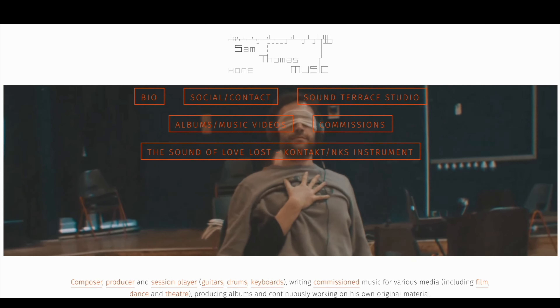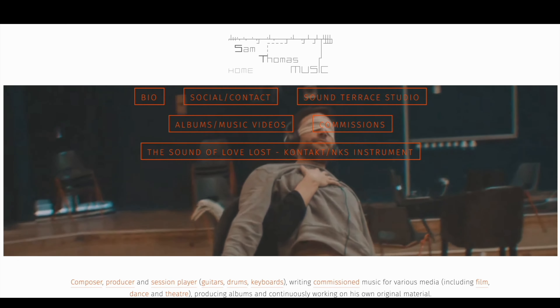I get some really interesting plug-ins sent my way, and every now and then someone sends something very unique. Independent composer and producer Sam Thomas created a contact instrument that's a blend of a guitar and a synth, and it plays like an organ.